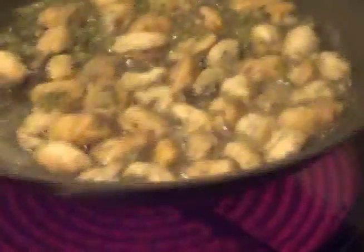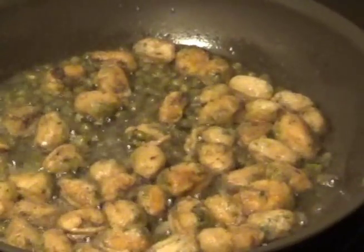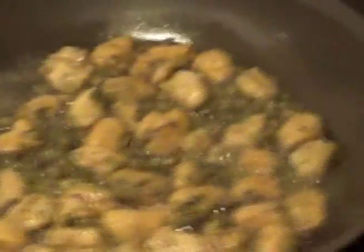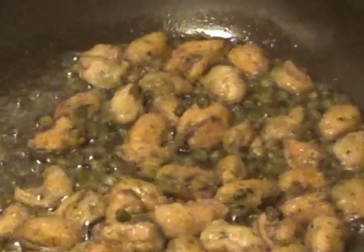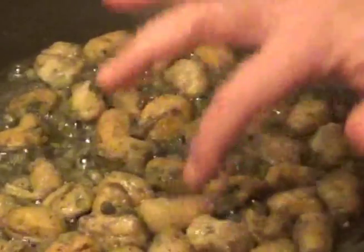Let that cook again on one side. As they start to brown on both sides, a couple more times you'll give them a toss. Reach in and try a caper to make sure they're cooked through and the skins are starting to crack open — they'll get nice and crispy too.